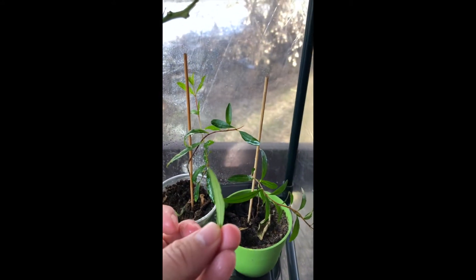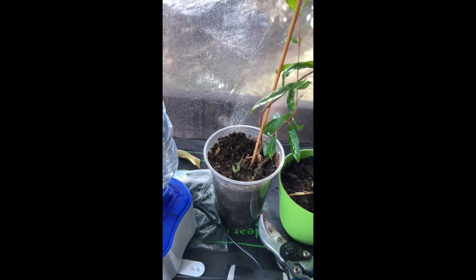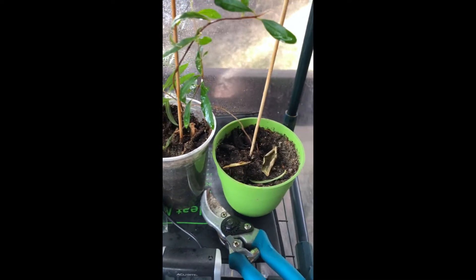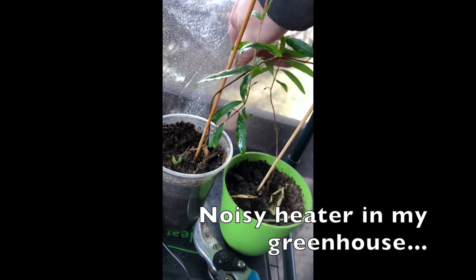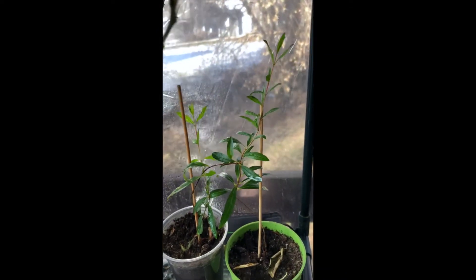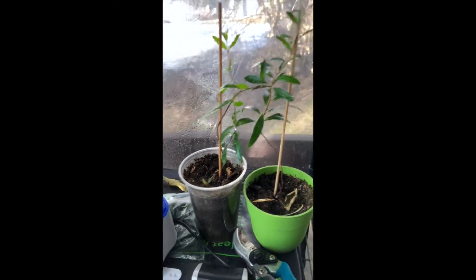Recently we've been going through a spike in warmer temperatures, and that one just does not want to stand up — I gotta tie it. Okay, good enough. So we've been going through a spike in warmer weather lately, so they've got a sudden growth spurt, but they're about six months old and doing good.